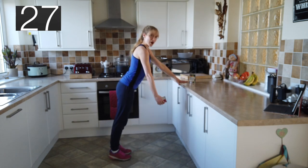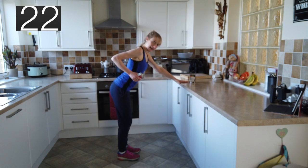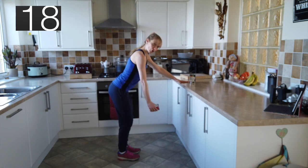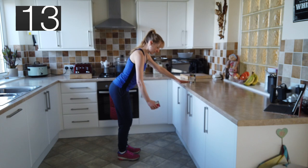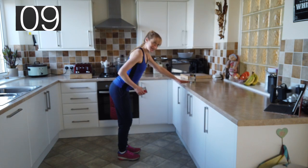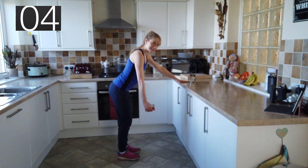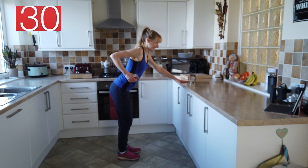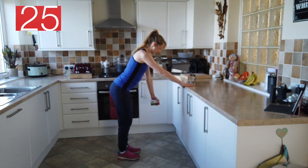Into a one arm row, off we go again. You need to pivot forward from the hips, flat back, bringing the weight up, bending the elbow, soft knees. Squeeze the bicep as you're bringing that weight up — you're keeping it all on one arm. Do not change until you hear that bell. Five seconds — head in line with the spine. And change onto the other side.